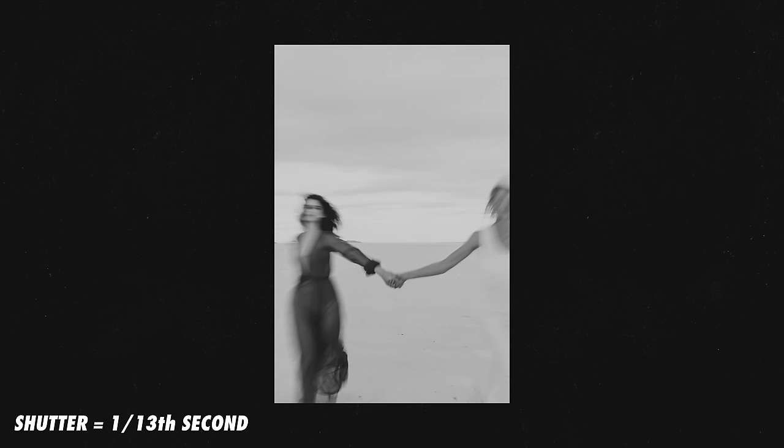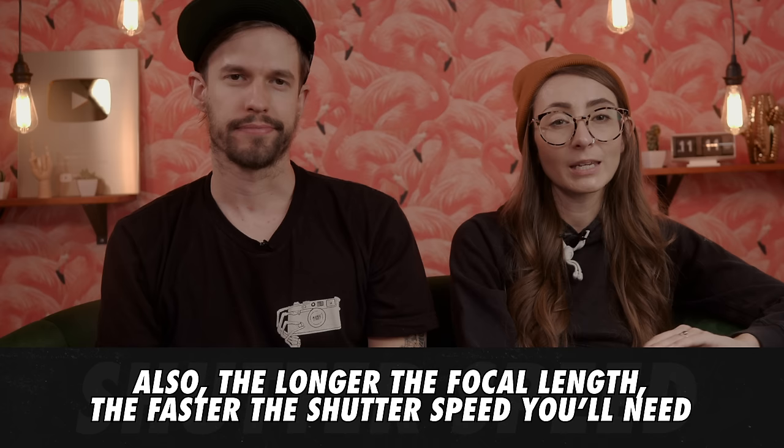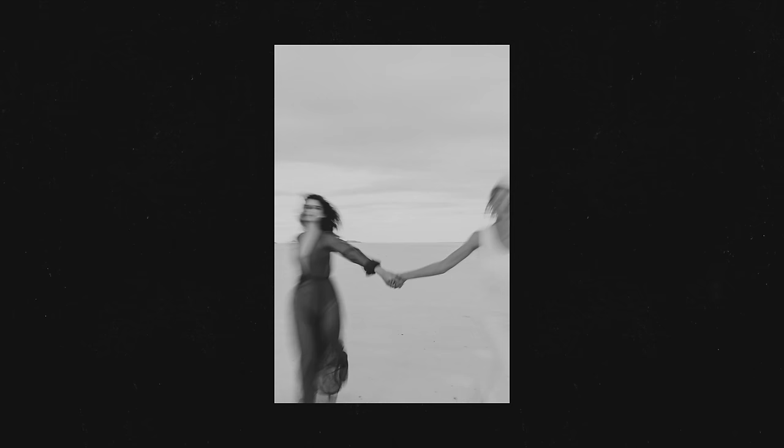With shutter speed, you don't want it to be too slow because any movement to your camera or to the subjects in your scene can cause the photo to turn blurry. If you're shooting stationary subjects handheld, we recommend a shutter speed minimum of 1/125th of a second, but it's also a good idea to double-check your photo after taking it to make sure it's sharp. You may find that you need to increase your shutter speed if the results are looking a little blurry, unless blurriness is your intention.